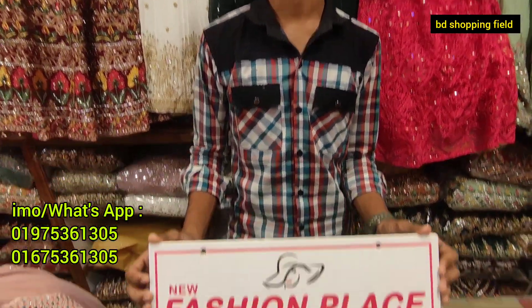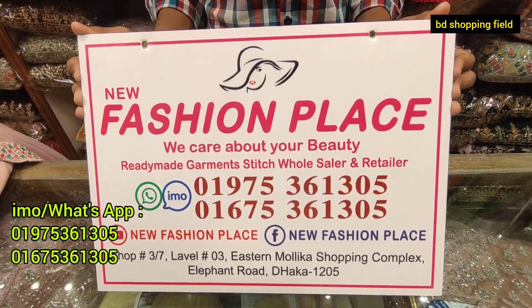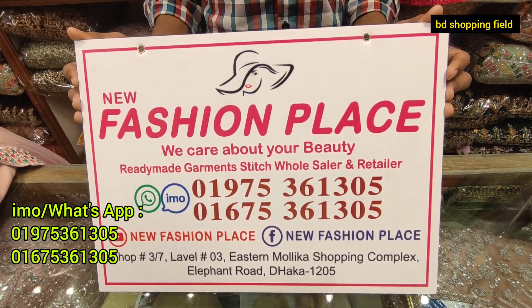Yes, it's better. I will call you with the address. The next is a new fashion place in the street — the 3-7-3 Star Mallica Shopping Complex, straight to the restaurant. Take your order.